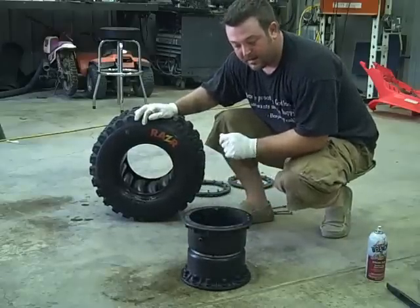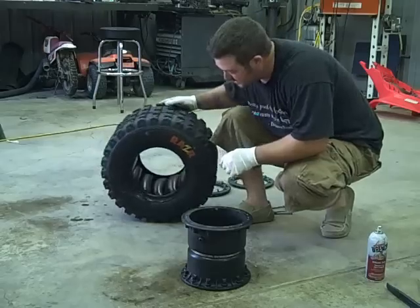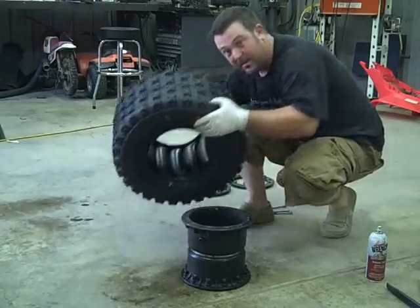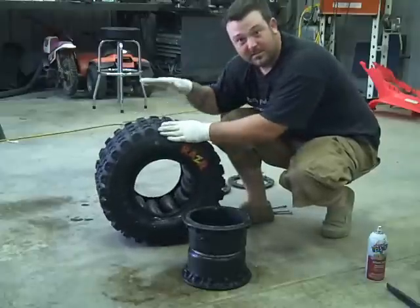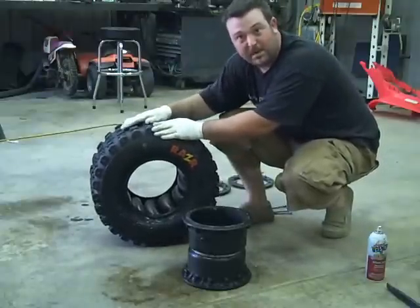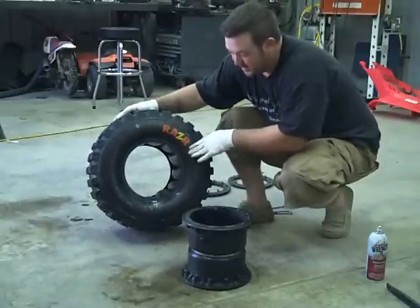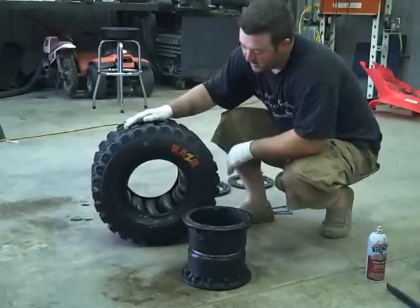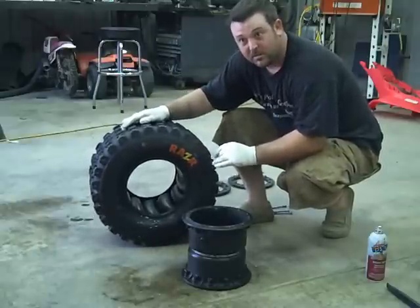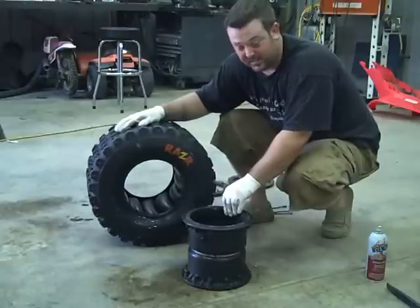Hey, everybody. This is another part of the tire ball installation. As you guys can see, I've got 13 tire balls and a 20-inch 2011 by 9 regular Razor from Maxxis. There are 13 2004 balls in here — they're the Motocross 20-inch rear tire balls. These are the ones that I like best.